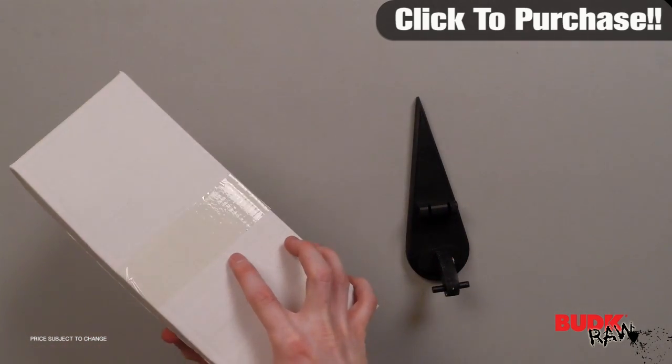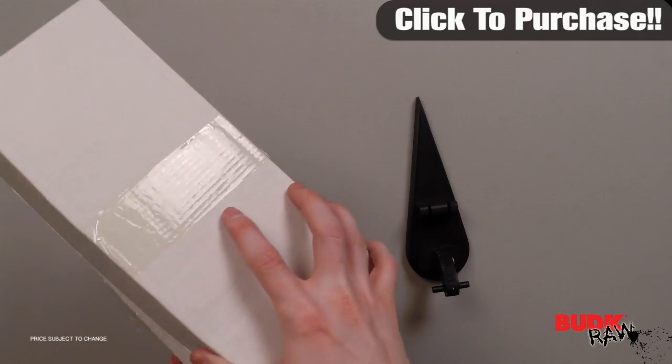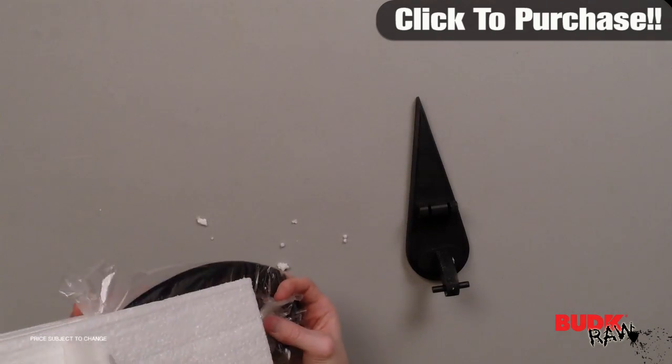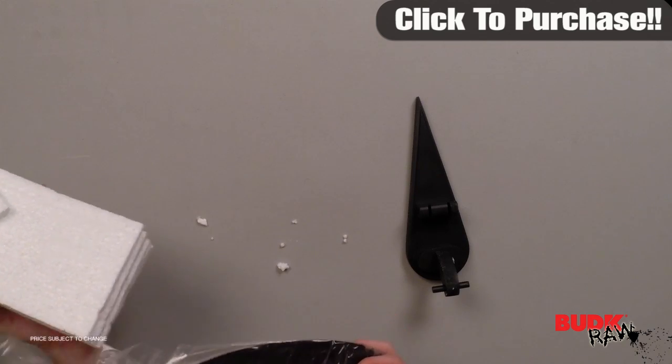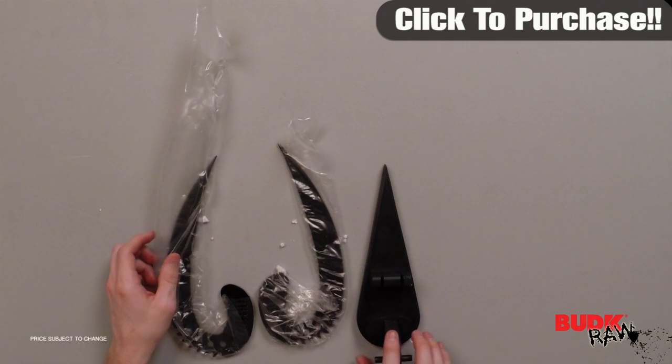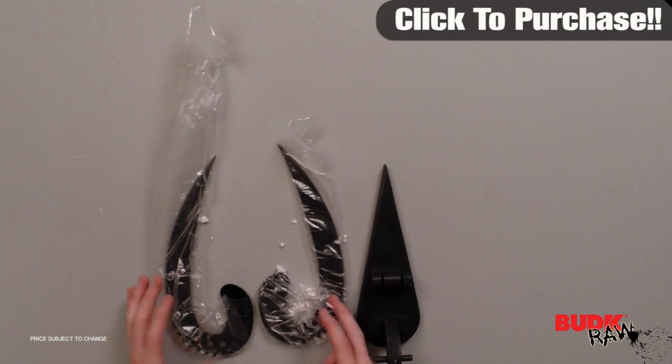Both blades are 11-inch black-coated stainless steel wraparound blades. The blades are accented with saw teeth on the back edge. They have black cord-wrapped handles. Includes a tabletop stand that fits both knives. Each knife measures 12 and a half inches overall.